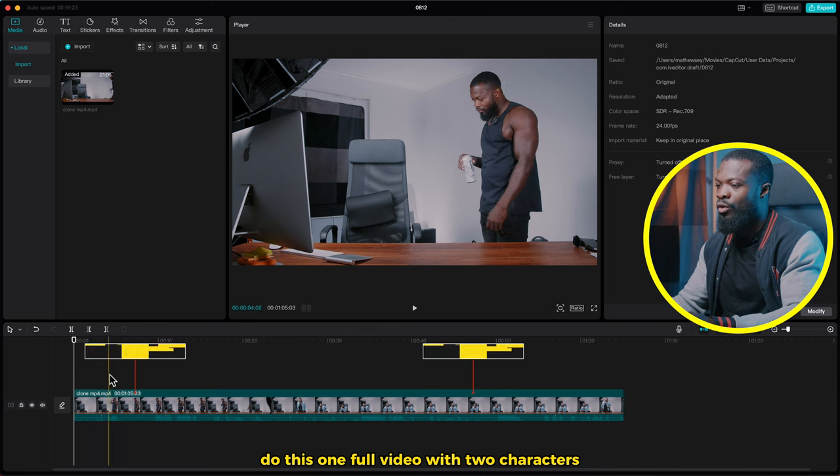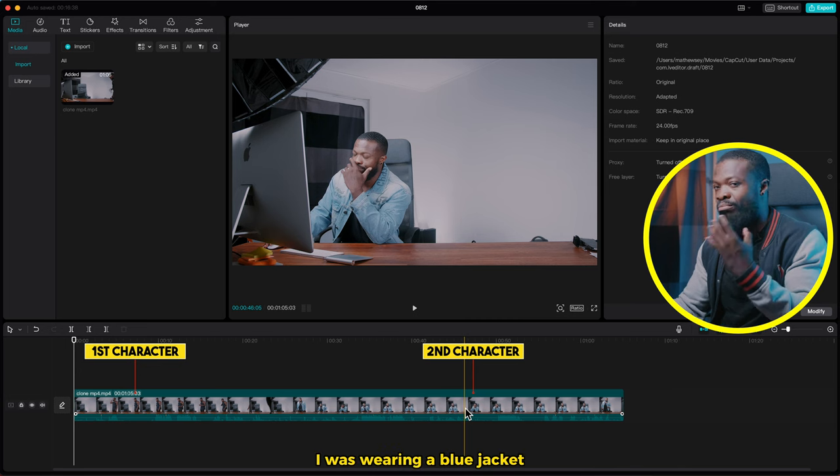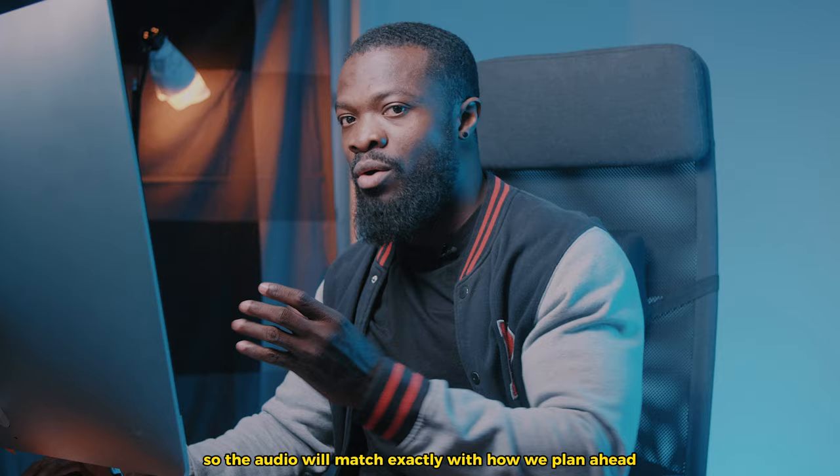This is one full video with two characters. With one character I was wearing a tank top, and with the other one I was wearing a blue jacket. We're going to cut so the audio will match exactly with how we planned ahead.